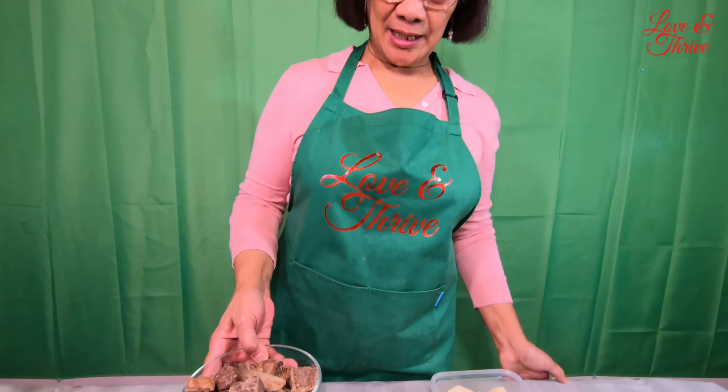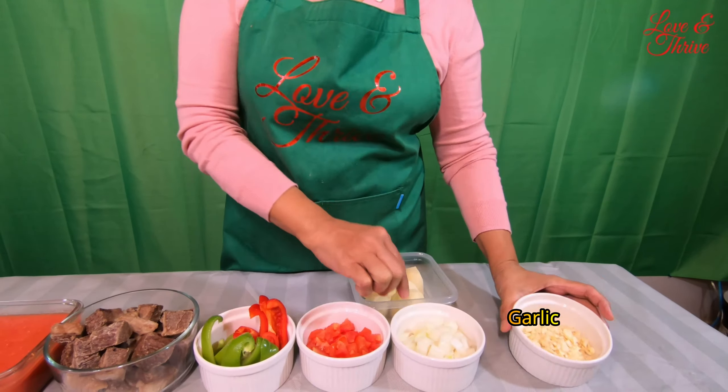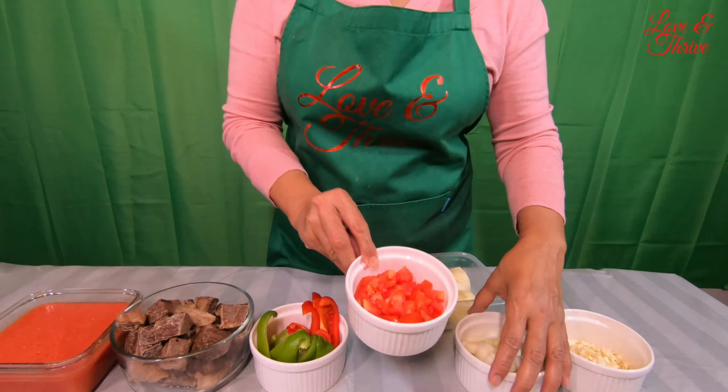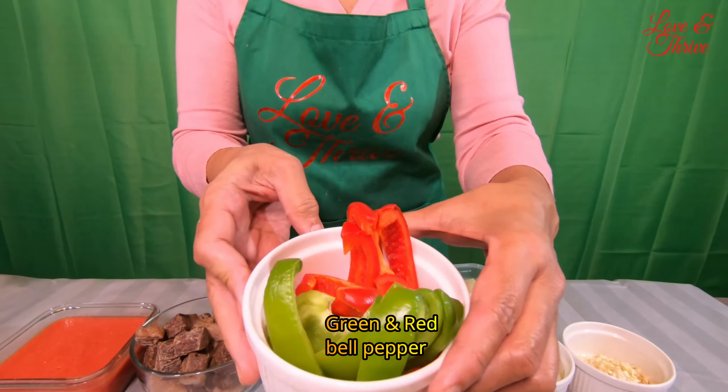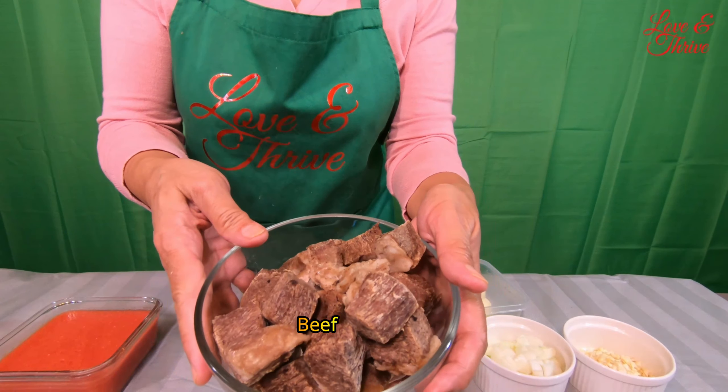Magandang hapon guys. Ngayon ay gagawa tayo, magluluto tayo ng beef meat shadow. Ang ingredients ay garlic, onion, tomato, bell pepper — green and red bell pepper. Ito yung ating meat, beef.